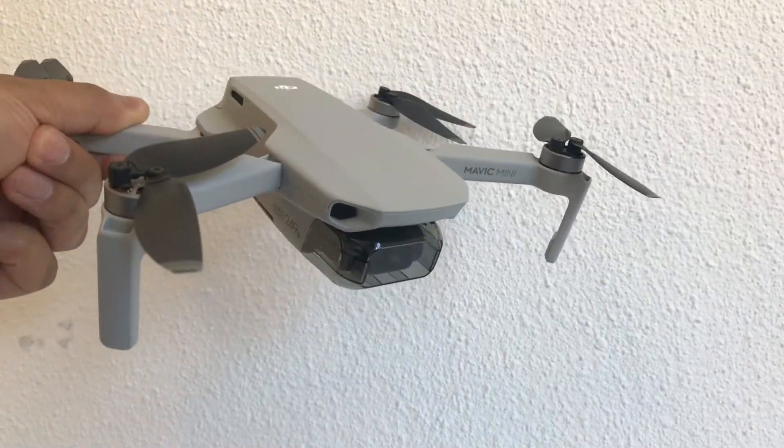Hey, what is up guys, welcome back. Thanks for the support and all the likes you guys have been giving for the past couple of vlogs, really appreciate it. Today it's gonna be a nice and quick review of my Mavic Mini drone. Not gonna really go into big detail, it's really just an unboxing, how to fly, how to use some of the cool functions that it has.